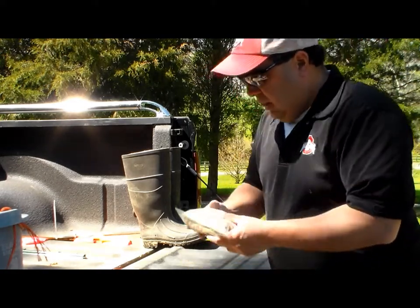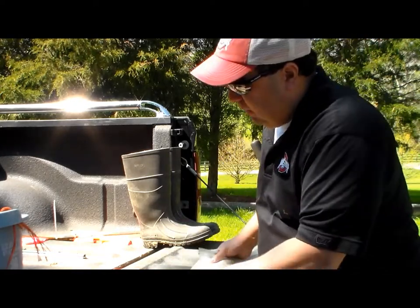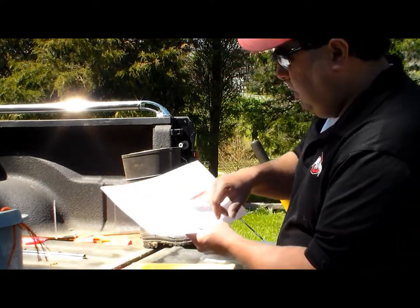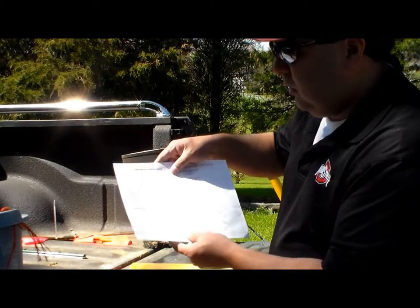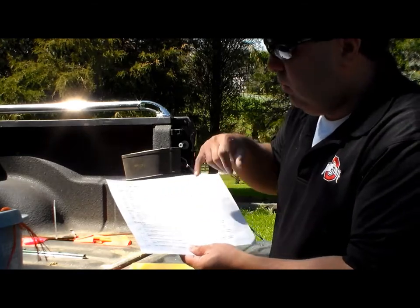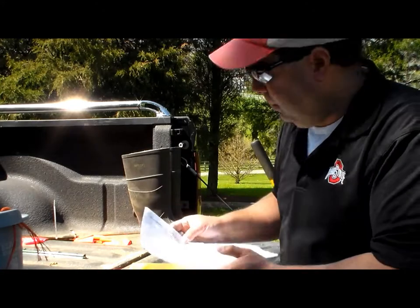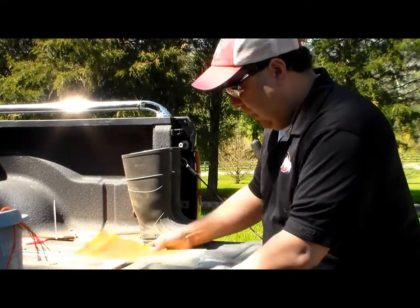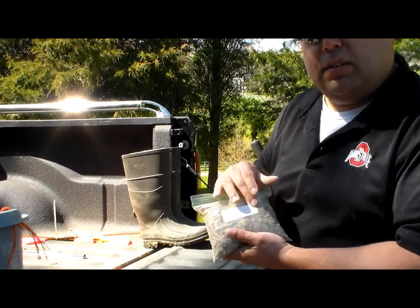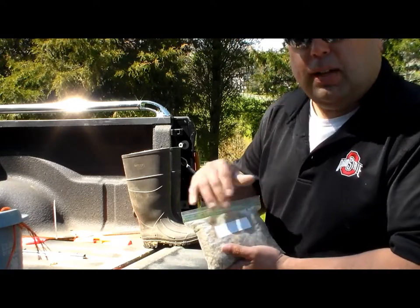Once you get your sample all bagged up, put your label on it with your sample ID. Fill out your form saying sample one from the lawn. On the back there are a few codes you can put down — if you've got bluegrass, fescue, rye, whatever it is, you can mark your grass type. If you have multiple samples you're sending, make sure you've labeled them: sample one lawn, sample two garden, sample three flower bed, and so on.